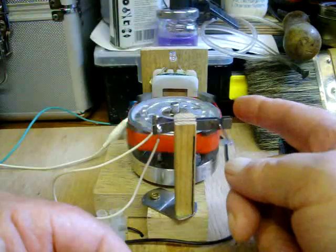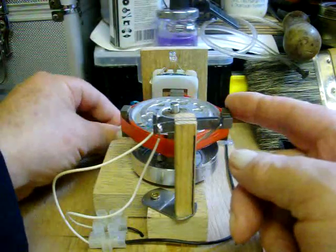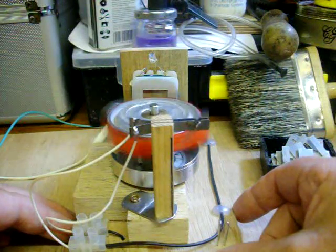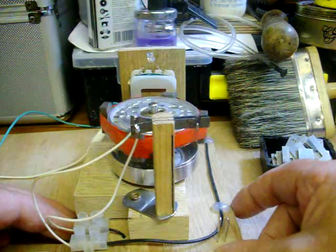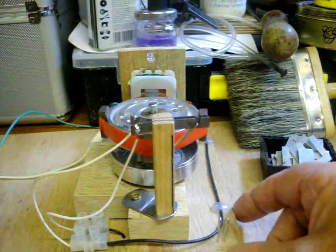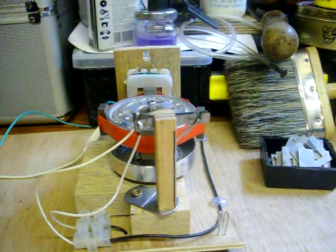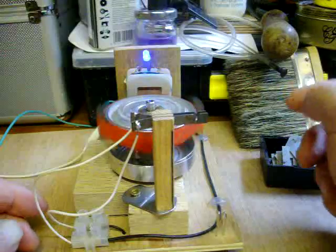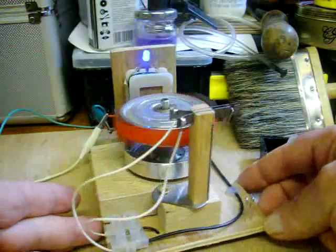And it does not work... disaster. Where the hell is that — oh, Jesus God, it's not plugged in! Hang on... there we go. What an idiot!